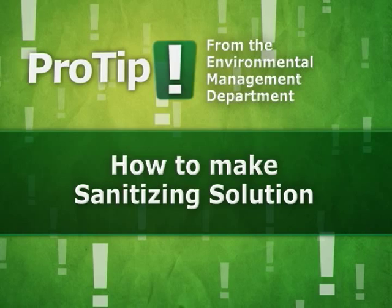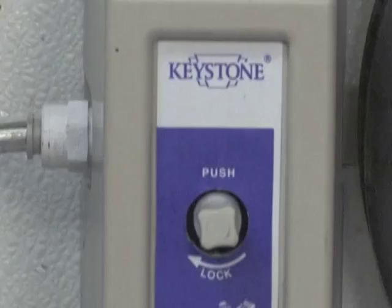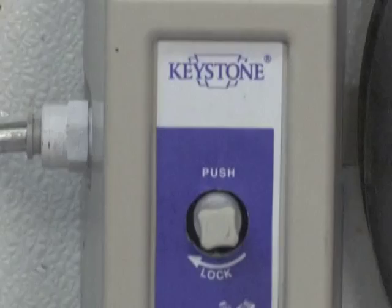You can make a sanitizing solution by combining chlorine bleach with water or by combining quaternary ammonia and water. When making a bleach sanitizing solution, add a cap full of bleach to about one gallon of water. Quaternary ammonia usually comes in a tablet form or as a pink liquid. Read the instructions on the label for dilution standards.